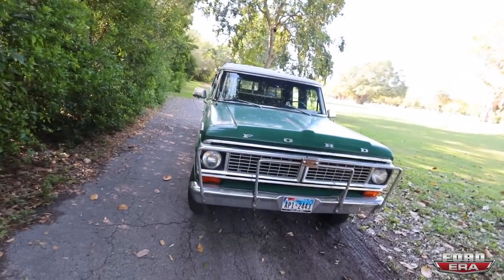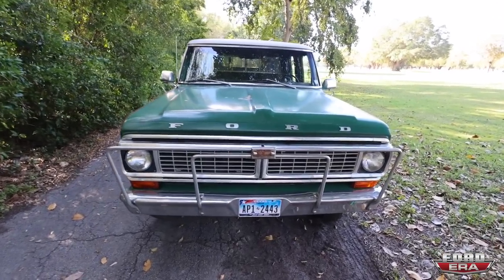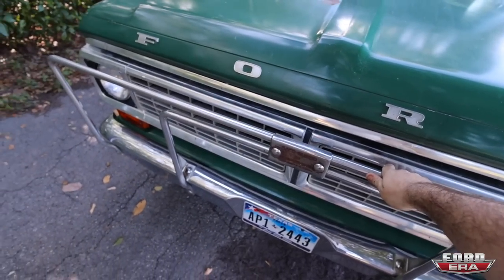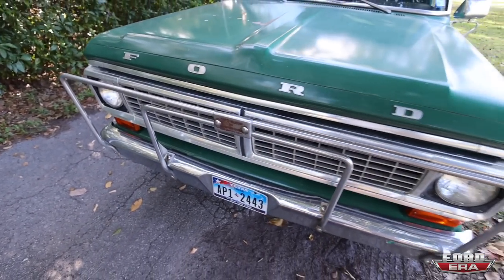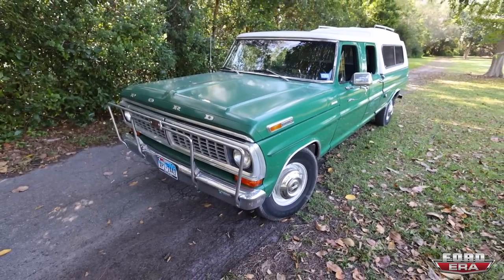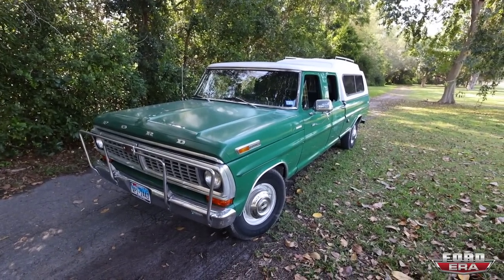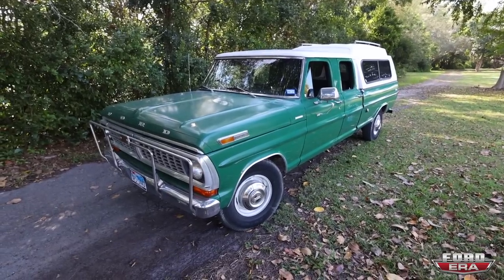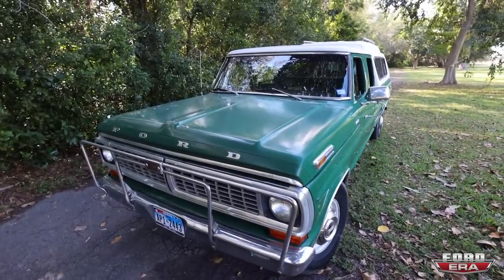Starting here on the front, the truck has this awesome safeguard bumper. This is actually the reason why I even found this truck. I told one of my buddies in Texas to keep an eye out for some cattle guards, and he came across this truck and was like, hey, check out that bumper. And I'm like, the bumper's cool, but the truck's even cooler. What's up with that? And long story short, we ended up with the truck.